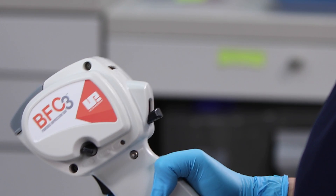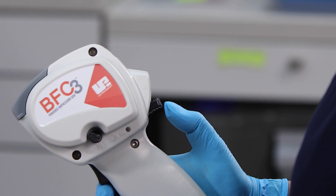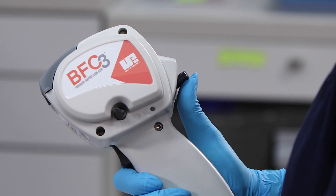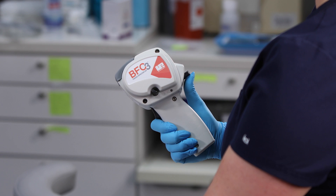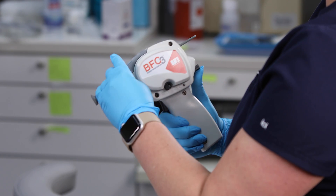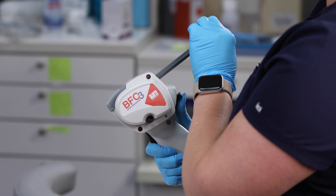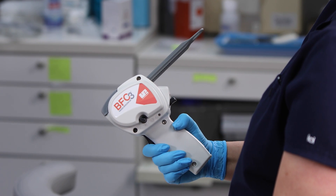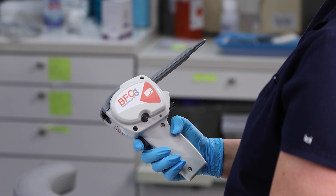Insert the plunger by holding the BFC3 Impression Gun in one hand and pressing upward on the plunger release lever with your thumb. With the other hand, insert the plunger teeth-side down into the plunger slot in the front of the unit and slide it back as far as it will go. Release the plunger release lever. The BFC3 Impression Gun is now ready to load.